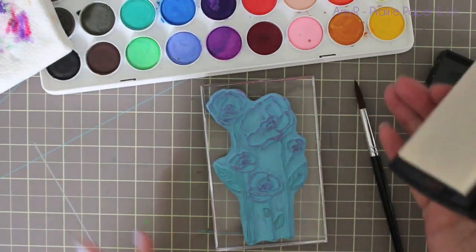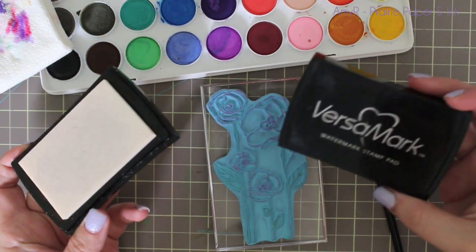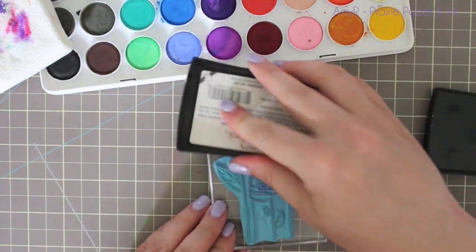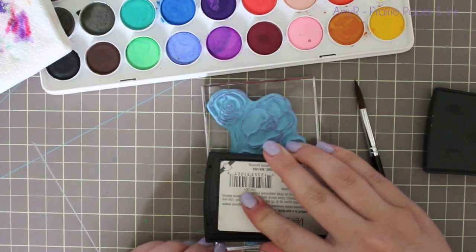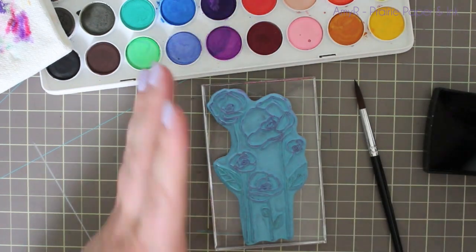I'm using my Versamark clear sticky ink to ink up the stamp, and then I have my Artist Loft watercolors here. These are the ones I got from Michaels. I've done a review video on them and then I did a full watercolor video using this stamp on them.